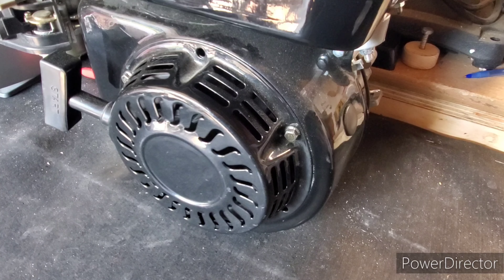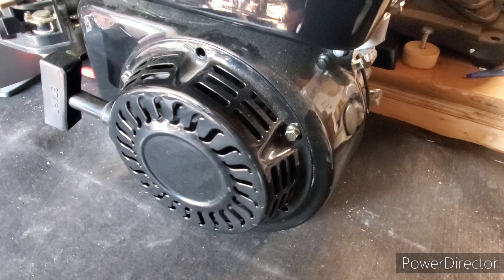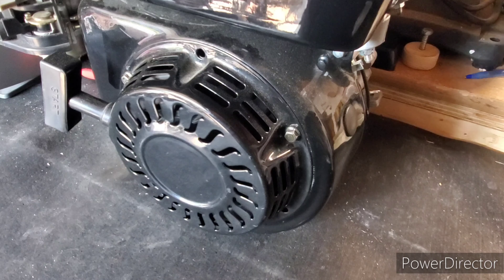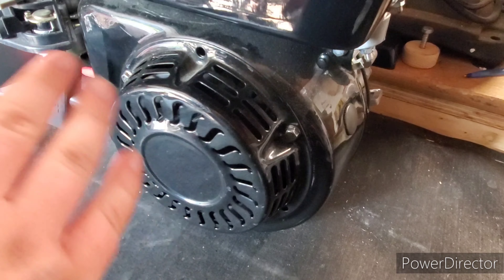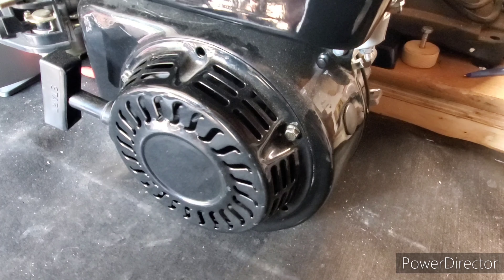What's going on, you guys? It's Outdoor Maniac here again with another video. Today I'm going to be showing you how to take off a flywheel on a smaller engine — this one's about six and a half horsepower, 196cc. So let's get started.